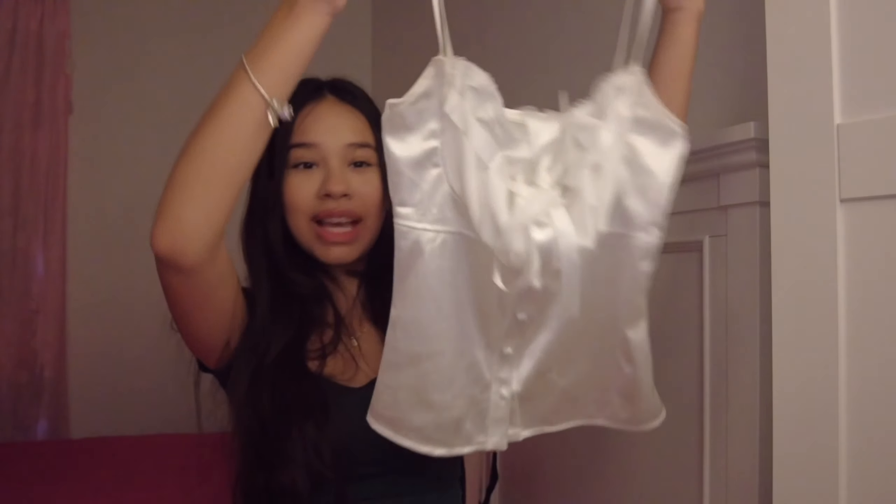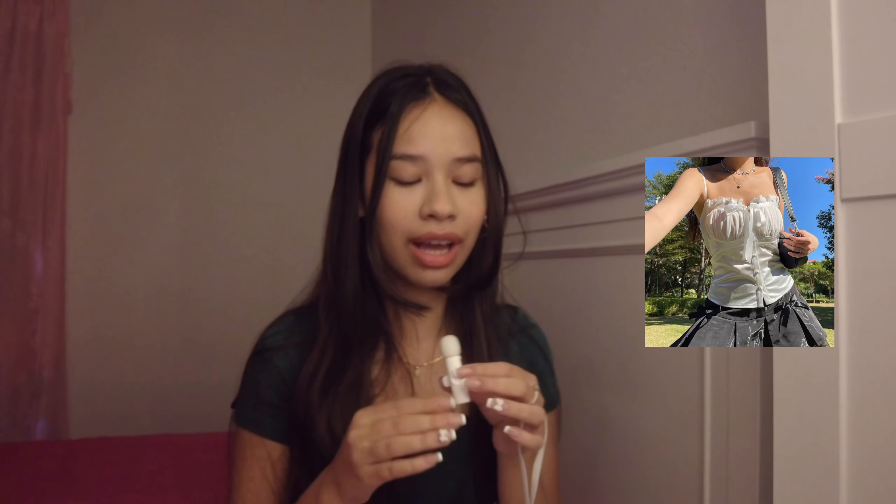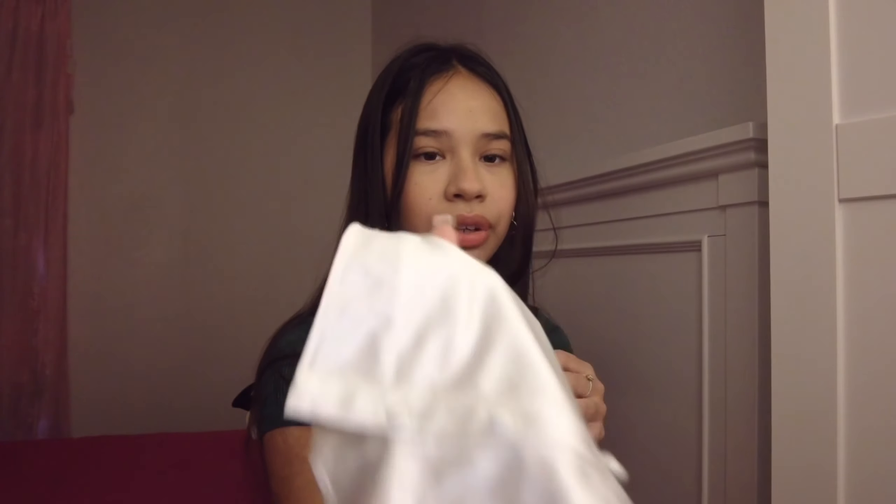This shirt is so cute. I don't know what I need to say about this, but it's like the most perfect clothing piece ever. It fits so comfortably — it's like a silky material. It just makes me feel like a literal princess.